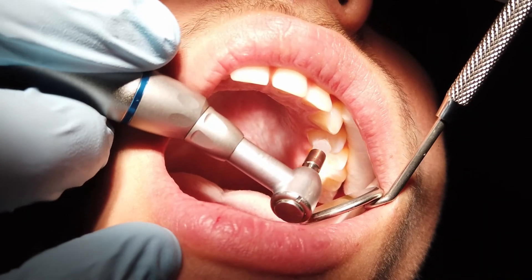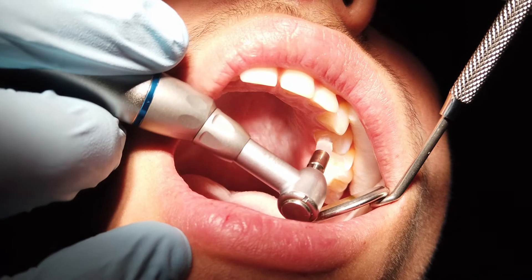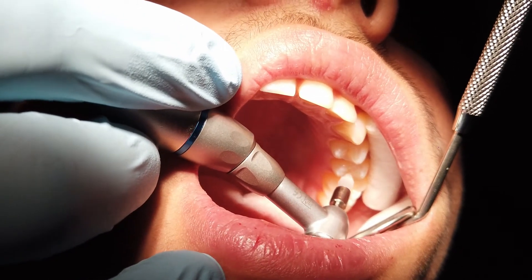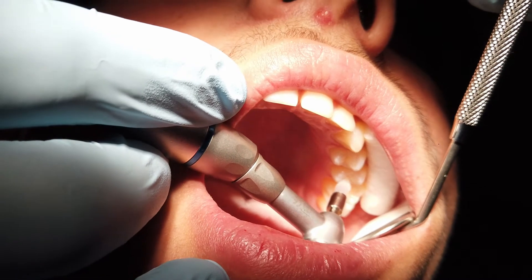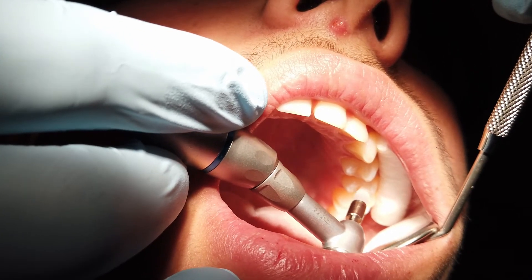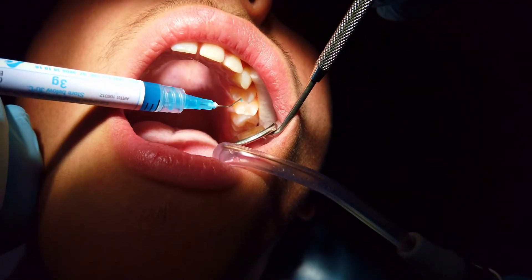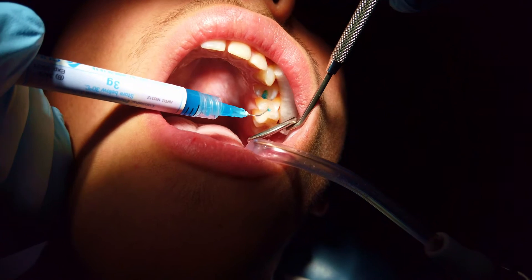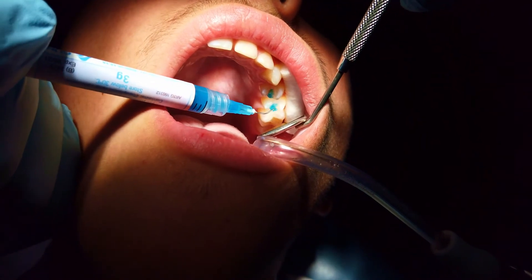This is conducted by first cleaning the surface of the grooves of the teeth in order to remove any debris and plaque. A solution is then placed on the grooves to further clean the surface, and that creates a better bond for the sealant to stick for a long period of time.